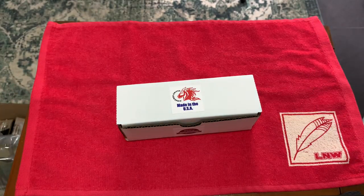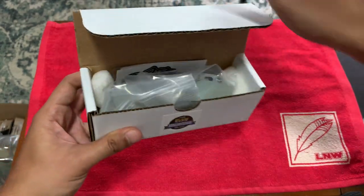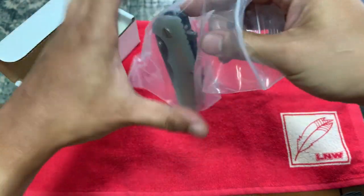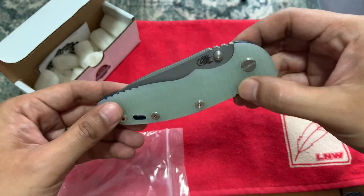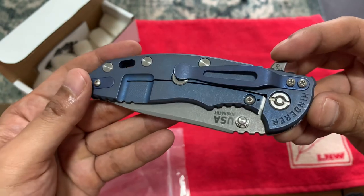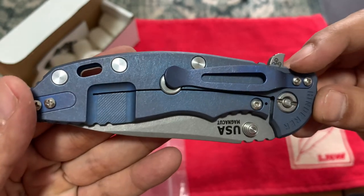For the unboxing, I got myself the XM-18 3.5 Skinny in Battle Blue. I have never had a Battle Blue before — I had a Battle Bronze, so this will be interesting. This is the jade G10 handle and this is the Battle Blue. Look at that — the color is really nice.